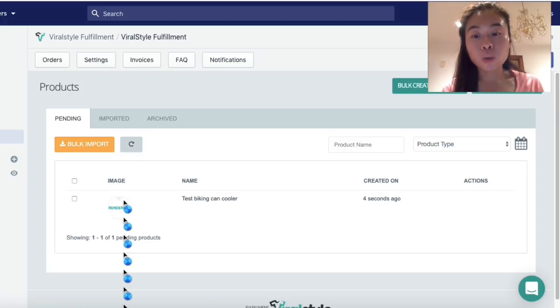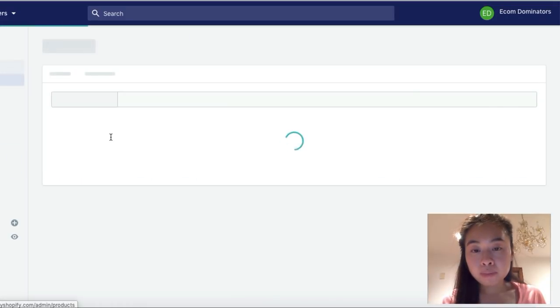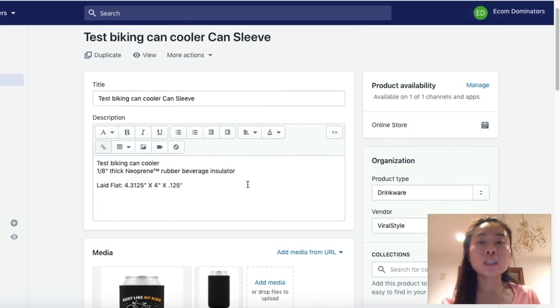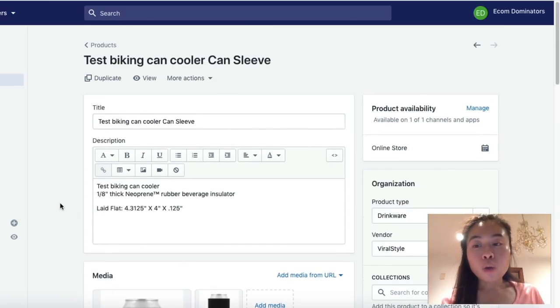Now let's check out this product inside the product section of our store. Right now I'm on the product section where you can edit the title, description, and images. But because we want to sell bundled products, we'll have to set up a separate listing for the bundle offer. If people come to this page they can only purchase one, but I want to already have it bundled so customers can click purchase with an easy checkout.